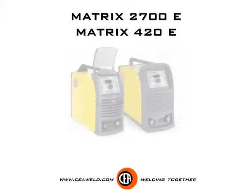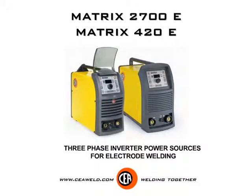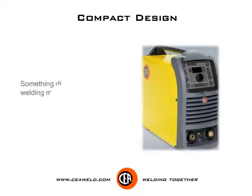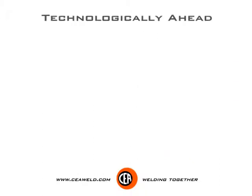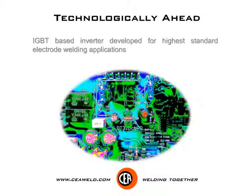Matrix 2700E and Matrix 420E — 3-phase inverter power sources for electrode welding. Compact design, something different in the welding market. Technologically ahead, IGBT-based inverter developed for highest standard electrode welding applications.